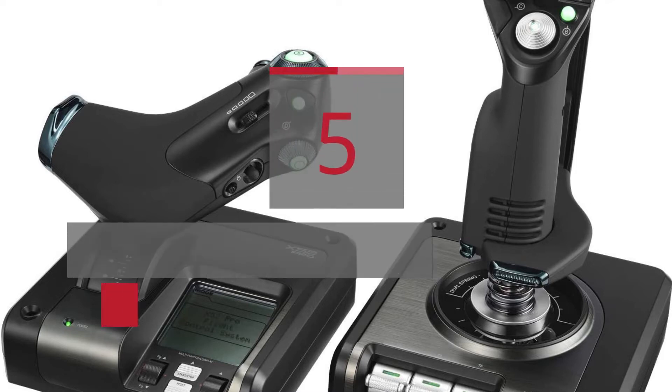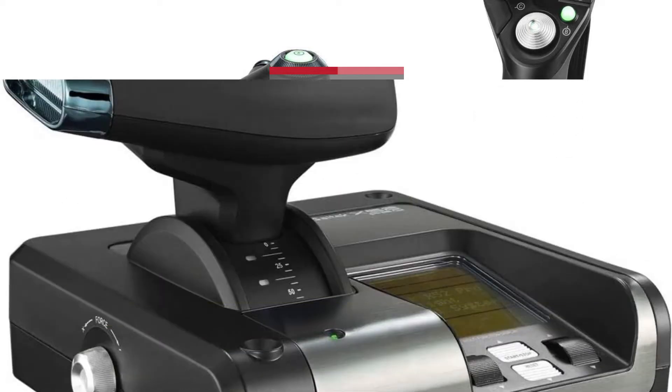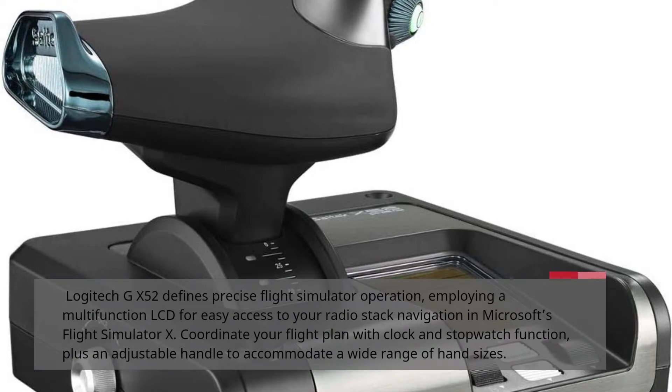5 Best User Reviews of the Logitech X52 Pro Flight Control System. Logitech G X52 defines precise flight simulator operation, employing a multifunction LCD for easy access to your radio stack navigation in Microsoft's Flight Simulator X. Coordinate your flight plan with clock and stopwatch function, plus an adjustable handle to accommodate a wide range of hand sizes.